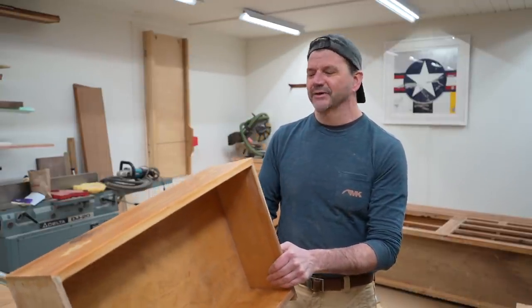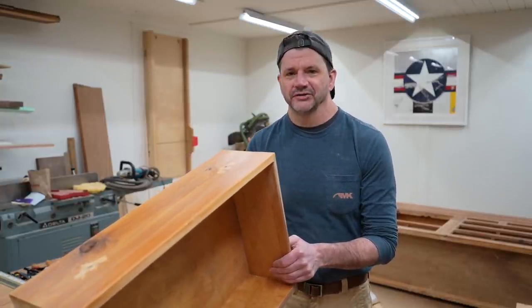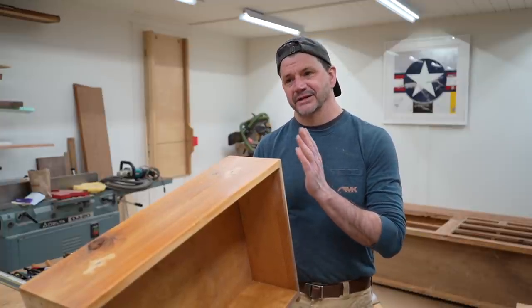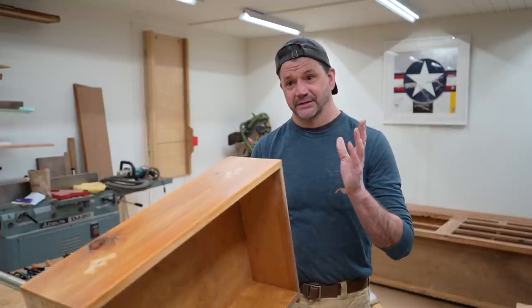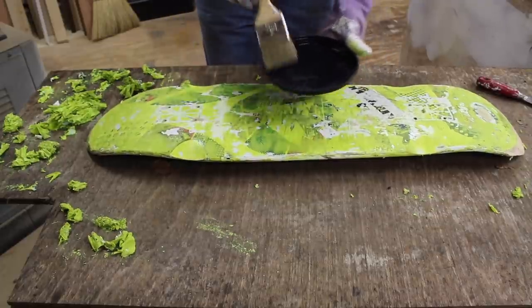I laugh when I say that because I stripped a skateboard years ago and I used the word 'stripper' a few times in that video, and the comments are always making fun of that. So again, I'm going to let the stripper do the work.